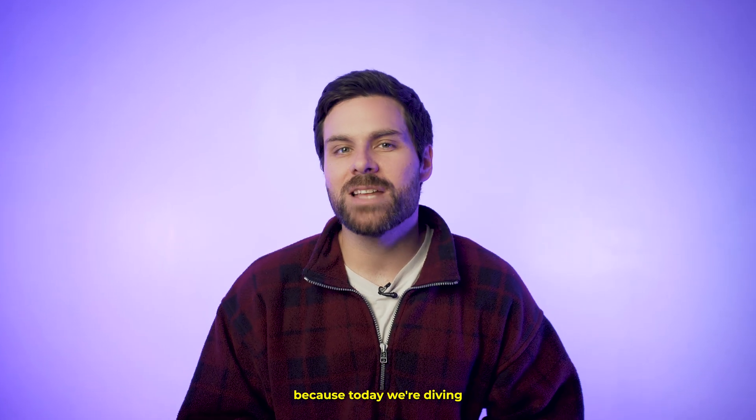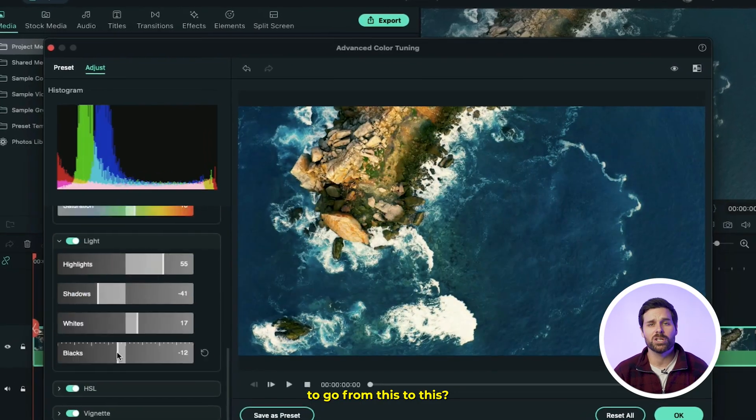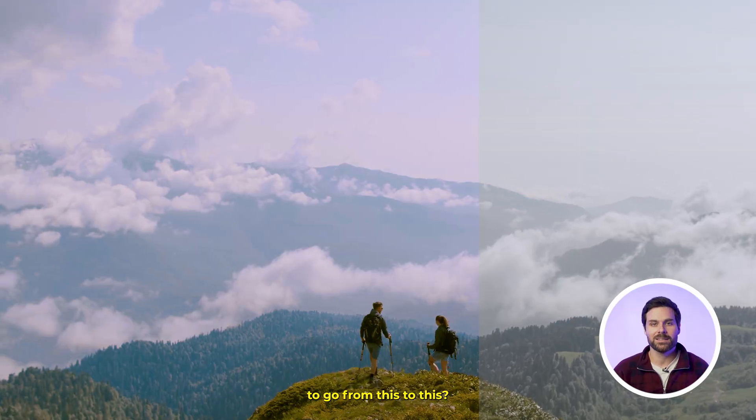Well, guess again, because today we're diving into the world of color grading with Filmora, because who doesn't want their videos to go from this to this?